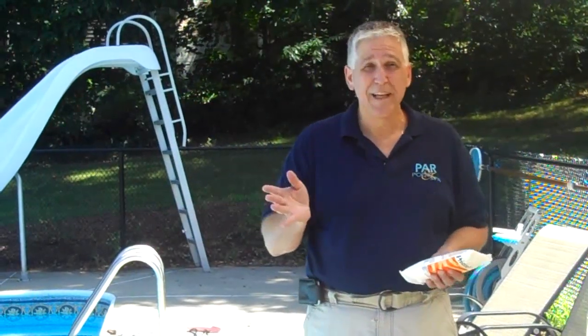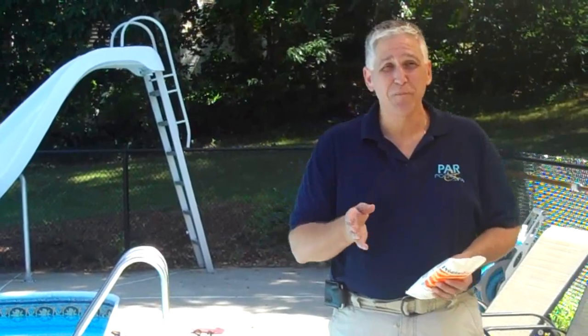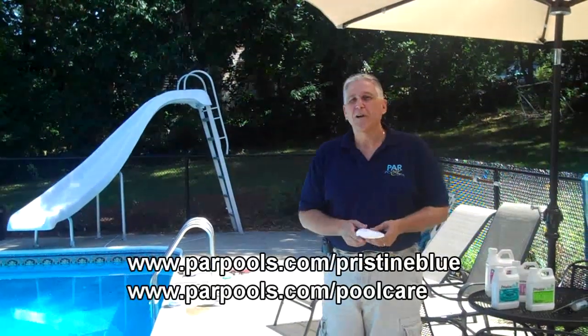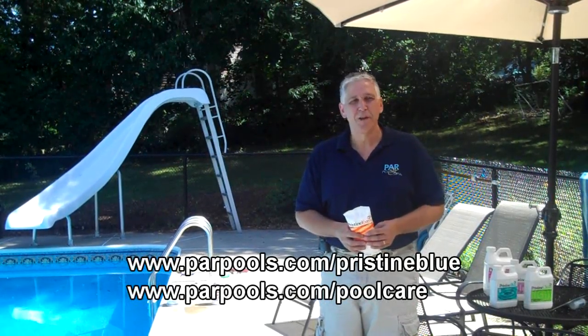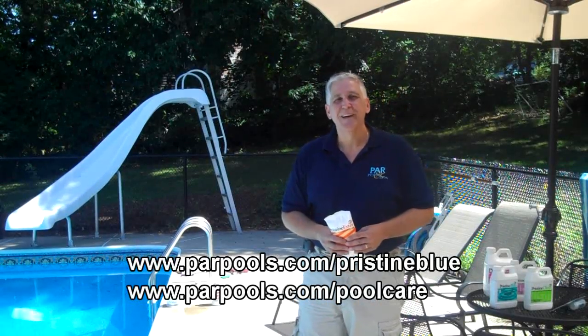That's it. I think that's under five minutes. Enjoy your pool. If you have any questions, don't hesitate to call us. Visit the website at rpools.com/pristineblue or rpools.com/poolcare. Enjoy the pool.